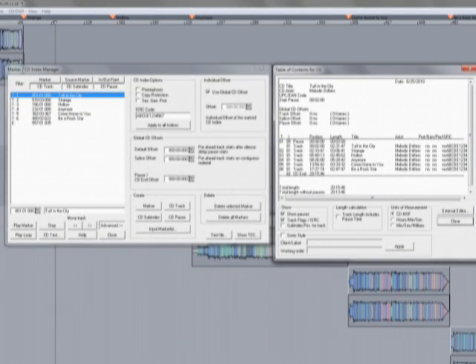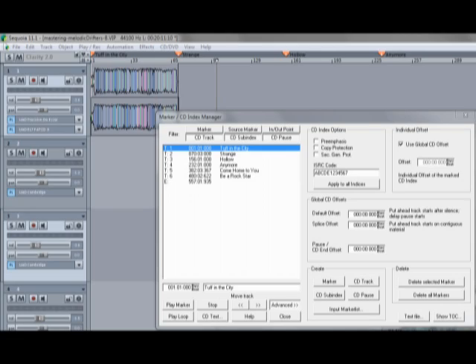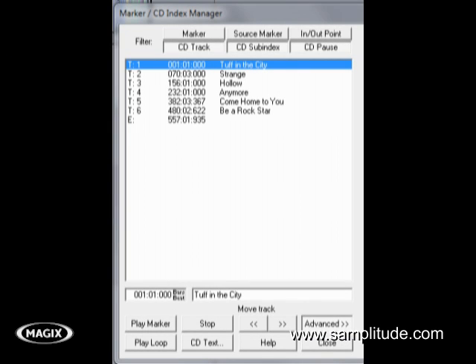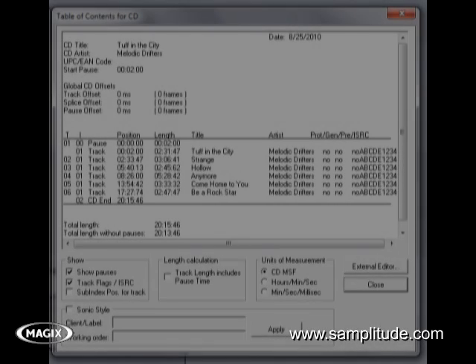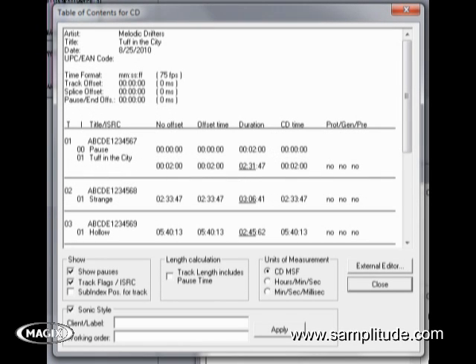SampleTude and Sequoia can create high-definition stereo and surround sound audio DVDs, as well as Redbook standard audio CDs, and all of these can be burned directly from the arrangement VIPs. SampleTude and Sequoia contain a full-featured CD creation dialogue, allowing you to set up CD markers, sub-markers, input titles, and ISRC codes, and even add a bonus track before the first track. CDs may also feature copy protection, UPC EAN numbers, pre-emphasis, and CD text. Masters done in Sequoia can be delivered in DDP format digitally using an FTP server to transfer to the CD or LP pressing plant. Also included are the formats needed for vinyl press — the DDP transfer and wave export including a cue list.